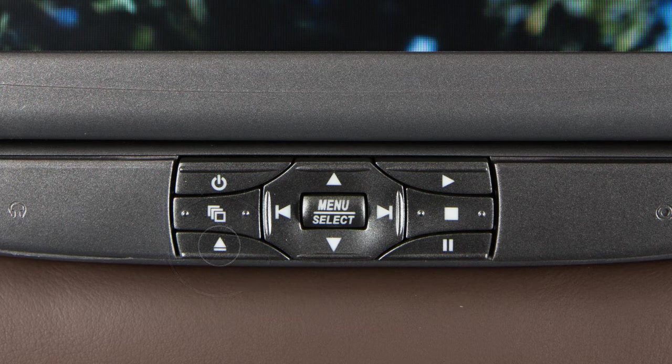Press this button to eject a DVD. Press this button to access DVD menus, if available. You can use these arrow keys to move between items and then press the center button to select.